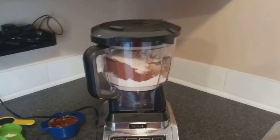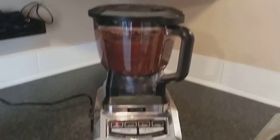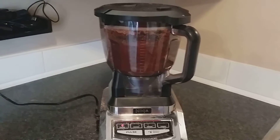Once your dry ingredients are coming together, add all your wet ingredients. Today I used three-quarter cups of coconut oil and one-quarter cup of coffee, because we're going to do a coffee-flavored icing on top.